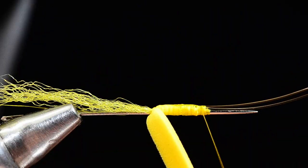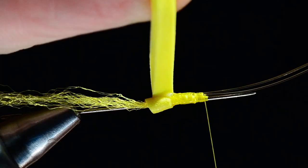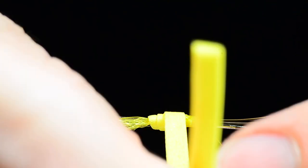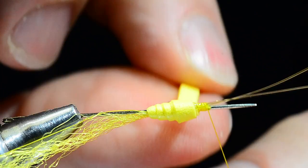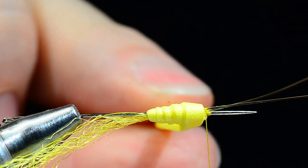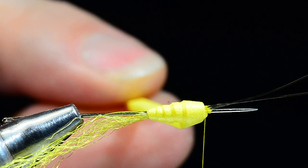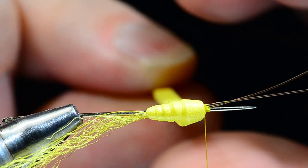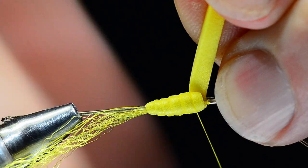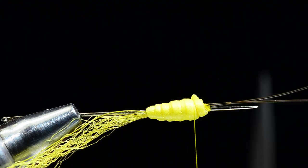Before that glue dries, I'm going to start to wrap my foam. Starting back here at the back, I'll wrap fairly tightly, compressing the foam as I go over that glue and overlapping the turns, up to just short of where I started the thread. There's a little gob of glue sticking out — I'll pick up that scrap of foam and just wipe that extra glue out. Then I'll tie off the foam right on top of where I started it with three or four turns of thread, then reach in and trim that out.